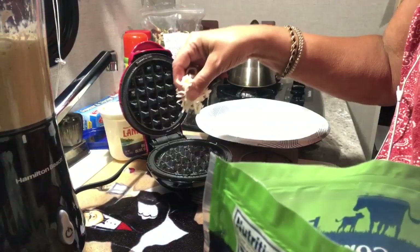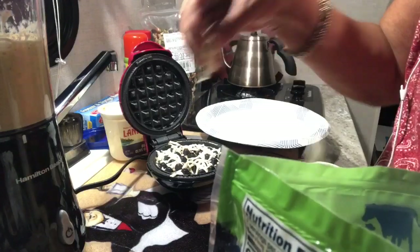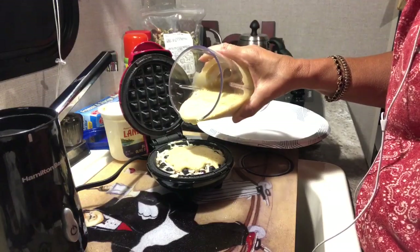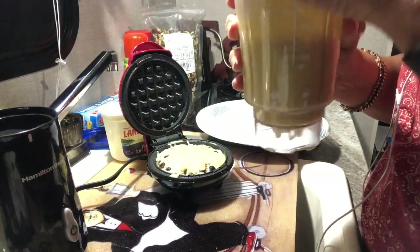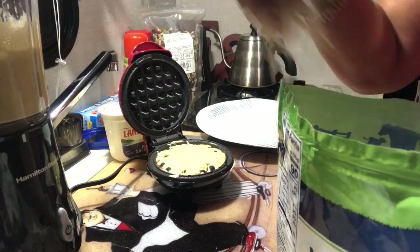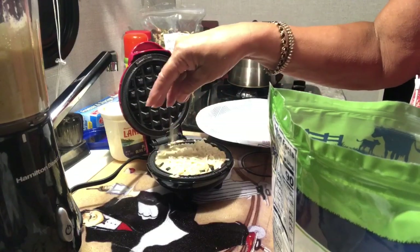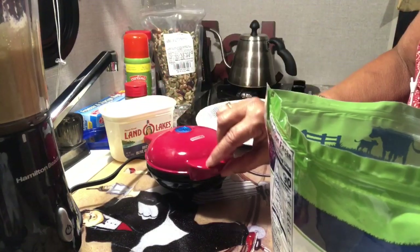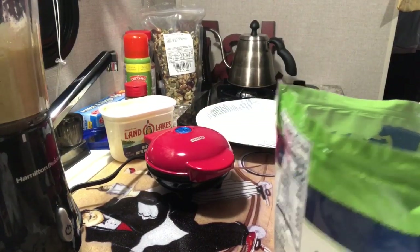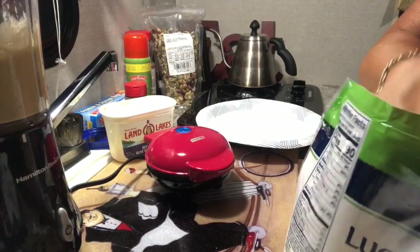First we sprinkle a little bit of cheese — it's going to be less than one gram of cheese in there. We put that cheese all over, and then a little more cheese on top. Let's see what happens when we close it. This is my first time — I did not even try it before I put it on video.